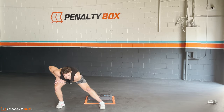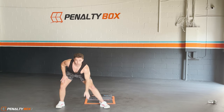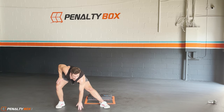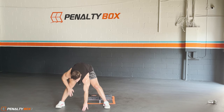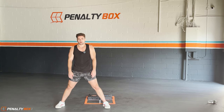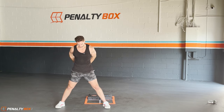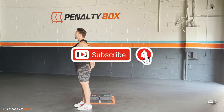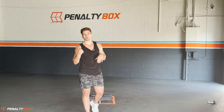In three, two, one — stretch to the right, one, two, three. Switch — hand comes down, three, chest is up, two, one. Switch, chest is up, two, three. Back — three, two, one. Switch again — three, two, one. Both hands come center, flat back, let's roll. In three, two, one — bring hands back behind the back, intertwine the fingers, push out that chest.